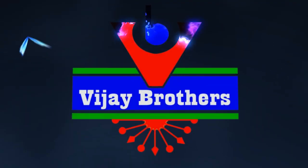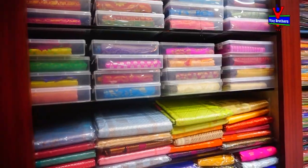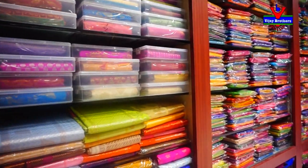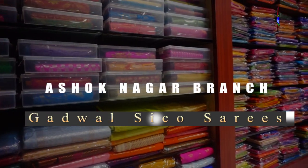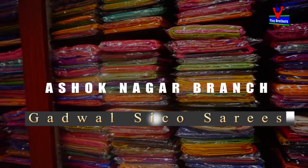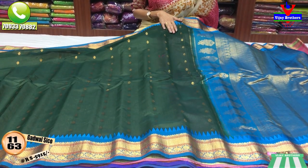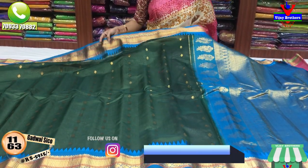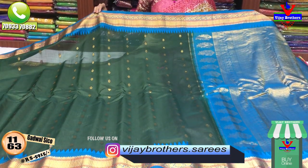Hi viewers, welcome to Vijay Brothers. Let's try this material for you. This is a soft material, I am very happy to use this material. I have a bottle green color for you.